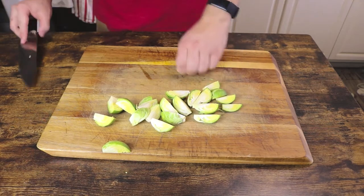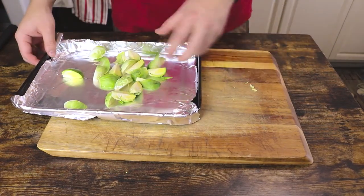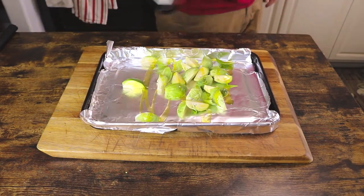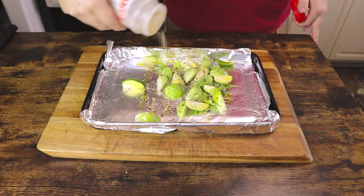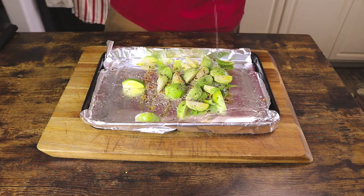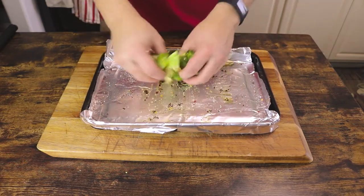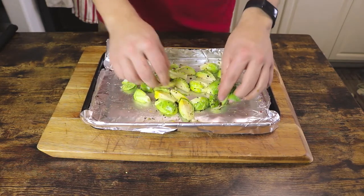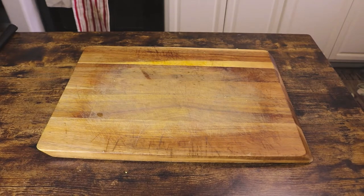This maximizes the surface area that can get nice and crispy and browned in the oven. There's nothing worse than just a steamed Brussels sprout — you really want to get a nice char on it. We're going to line a small baking sheet with tin foil to avoid any unnecessary cleanup. Go ahead and grease that up with a little bit of olive oil; don't be too stingy here. Season with kosher salt, black pepper, garlic powder, onion powder, and a little bit of red pepper flakes for heat, but you can switch this up however you want. I also like to add a little bit of lime juice — it really brightens up the Brussels sprouts. Mix that up with your hands, then make sure one of the flat sides of each Brussels sprout is touching the bottom of the baking sheet. This really maximizes crispiness. Pop that in an oven at 425 degrees for about 15 minutes until they're nicely browned.